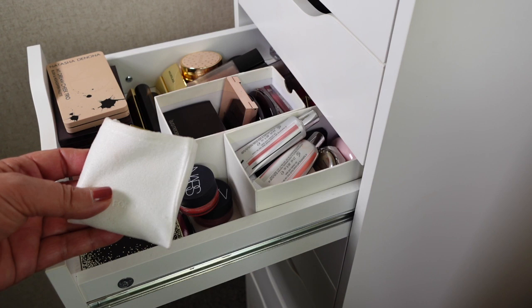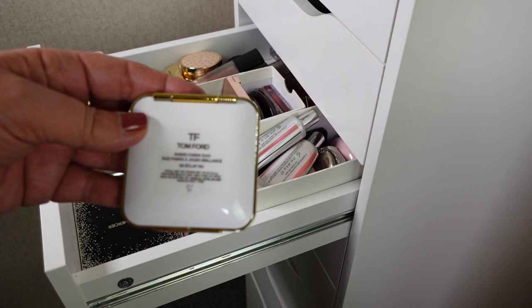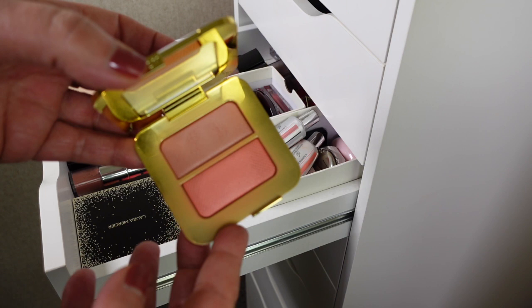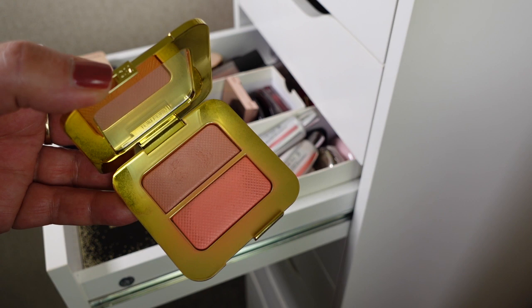So we'll start off with the closest one here. This is the Tom Ford Eclat Neu blush and I love this blush. A lot of people thought it was a little bit too sheer but I think it's really beautiful. Even though it is a little bit sheer, I do find that it is buildable and I just think it gives a really beautiful wash of color. So I'm going to be keeping this one.